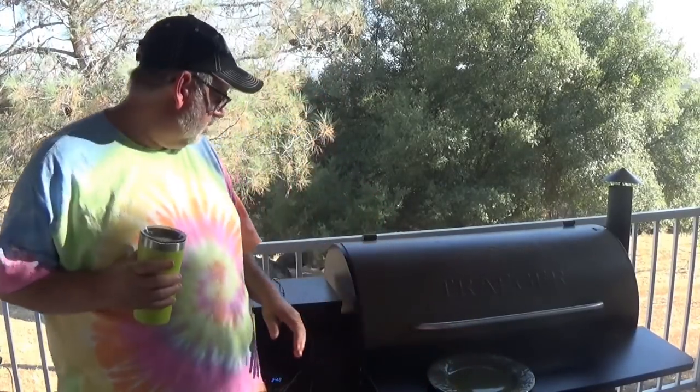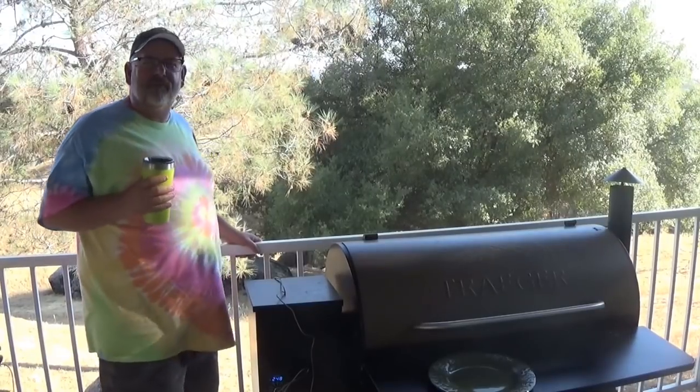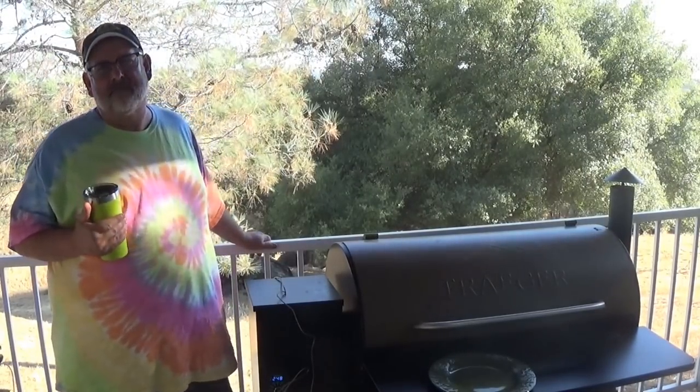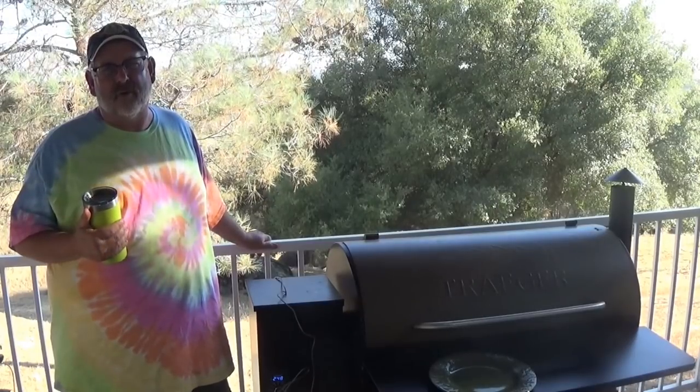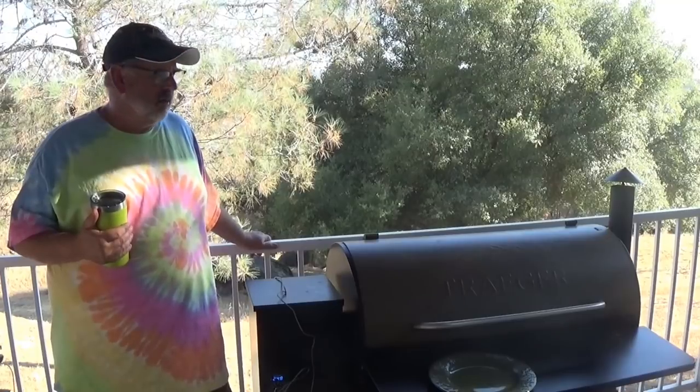I'm still on the balcony here. Am I ready to take that plunge about the Traeger? I don't know. But what I will tell you — just like the offset smoker, just like the barrel house cooker, just like the kettle Weber — it's a tool.